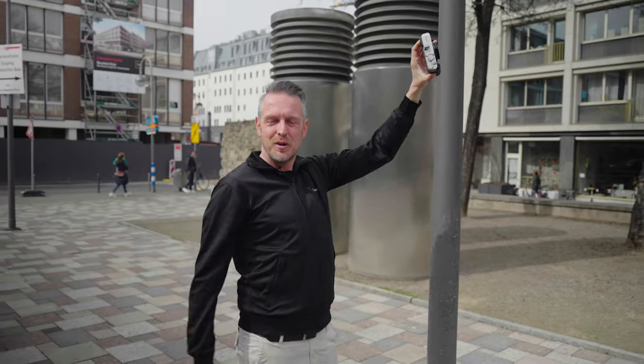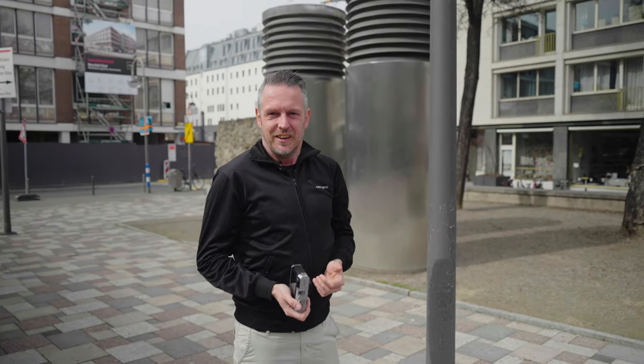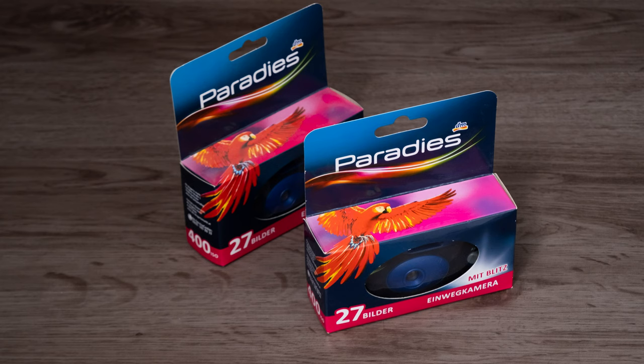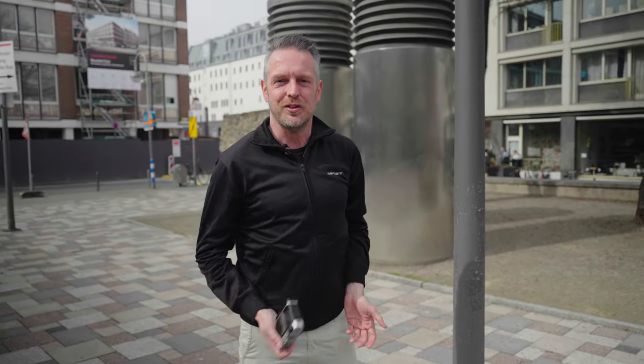Did I mention this is point and shoot? No worries about any settings — like you're shooting one of those disposable cameras you could buy in the old days. 24 pictures on it, you just shot it and then gave away the whole camera and got back the pictures. This is shooting like that. Just point and shoot.